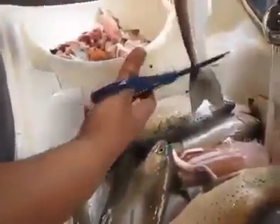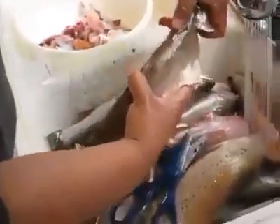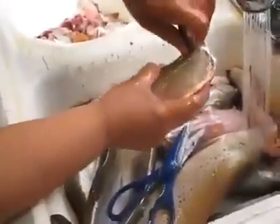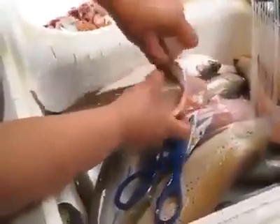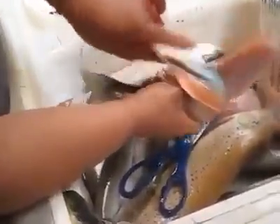You can trim the tail now if you want — trim it later, it doesn't matter. At this point I'm going to go ahead and snap its neck back towards me. As I pull it backwards, the skin's going to come right off, exposing the meat.